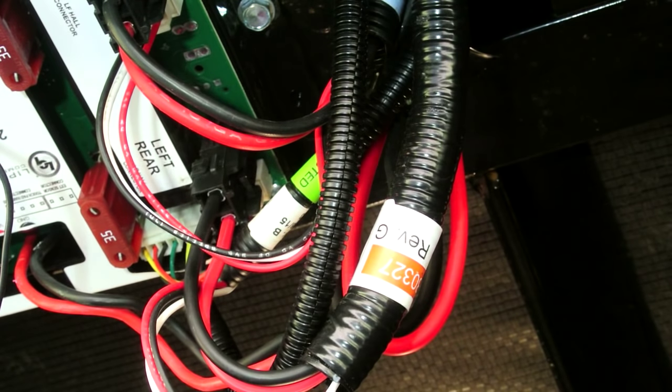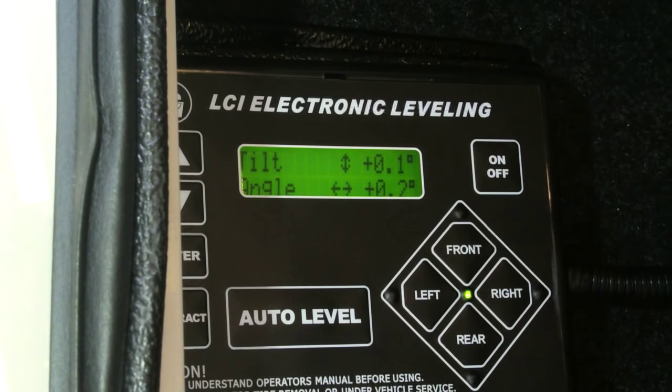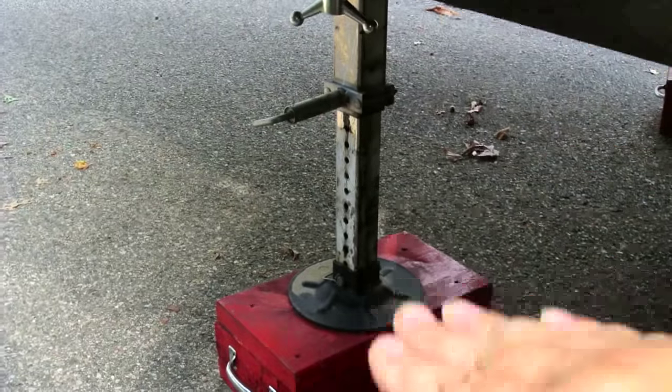This probably was that way ever since the RV was new — I've had it for about a year and a half. Even though I could get the jack to go up and down now, I still had to figure out how to clear the error, because it just would not clear. So I called Lippert customer service, got the number from the MyLCI app, and they told me I had to do a rehoming procedure — run all the jacks down at least six inches, then raise them all up, so the system knows where each jack is at the end of travel.